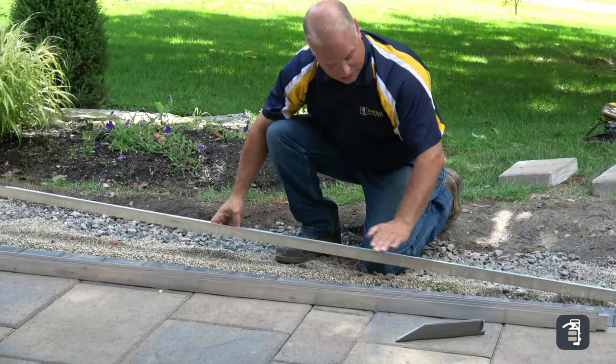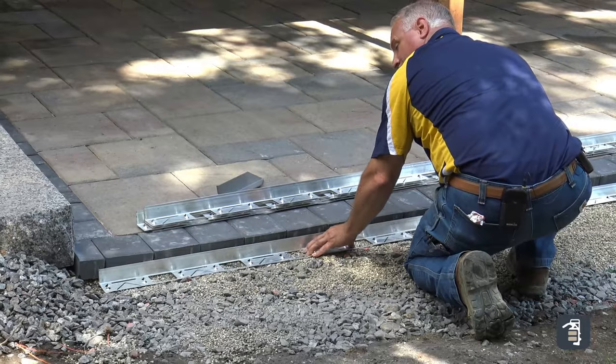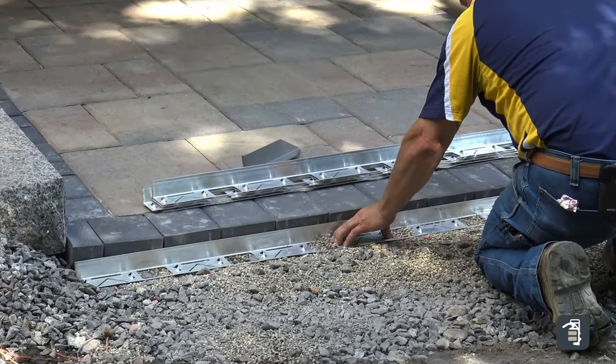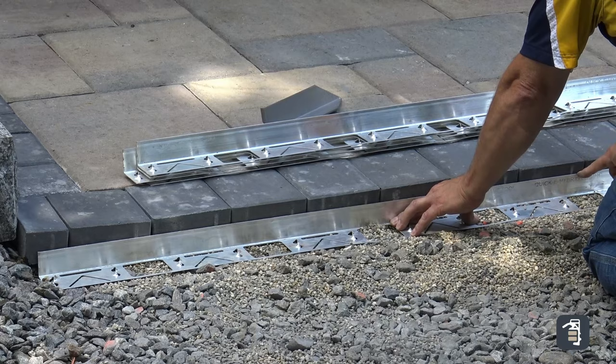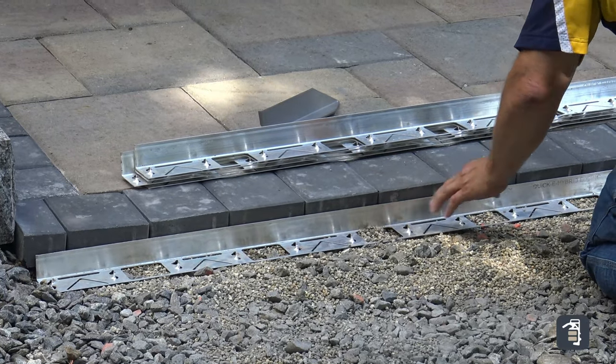Once my base is nice and level after using my sand plow, I'm going to take my hybrid edging and just wiggle it down into that base, making sure the main beam is nice and tight to our pavers. Now I'm ready to install my hybrid stake.